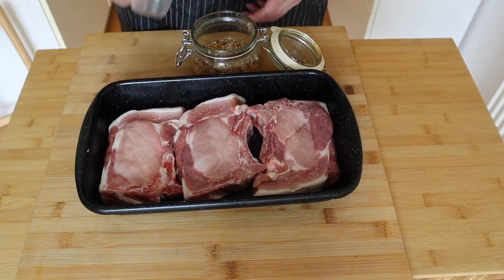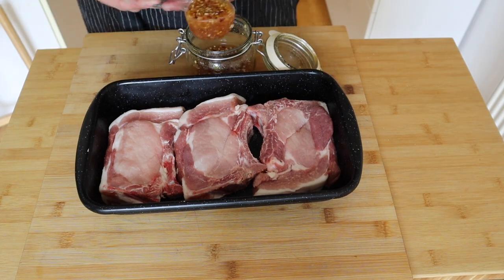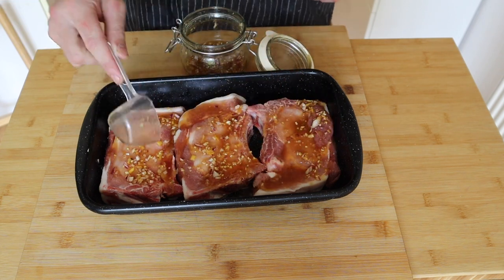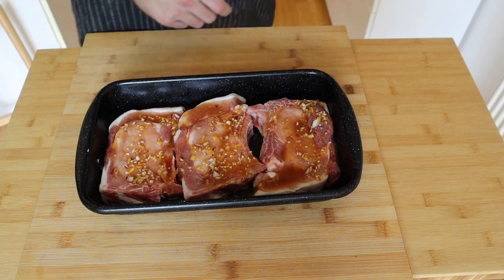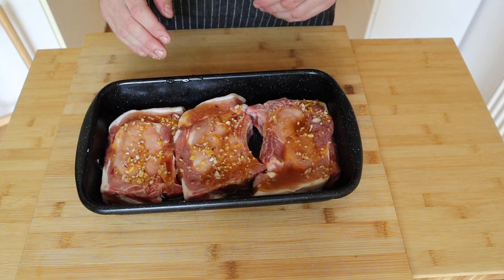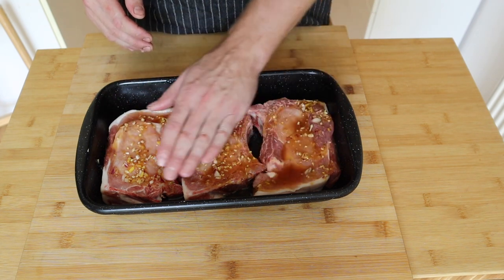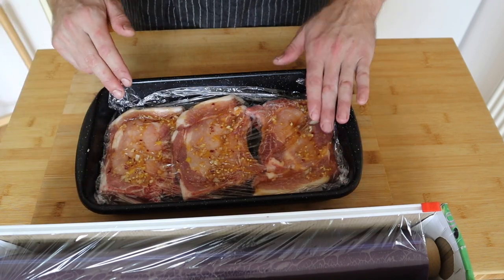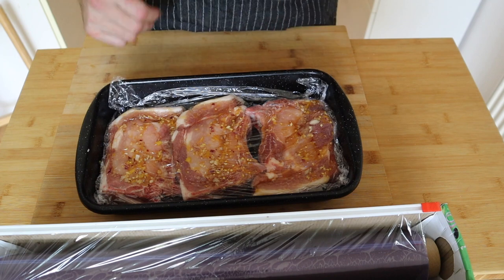Once you've got your meat all seasoned up, go back to your spicy vinegar. Scoop out about a quarter cup and pour this all over the meat — I'm gonna add a little bit more, just because our homemade version mightn't be as strong in flavor as the shop-bought version. It's quite warm today here in Vienna, so I'm going to put some cling film over the top and stick mine in the fridge to marinate.